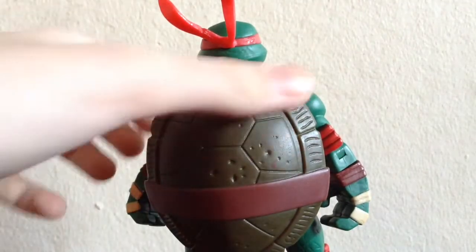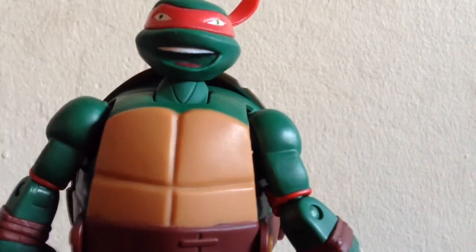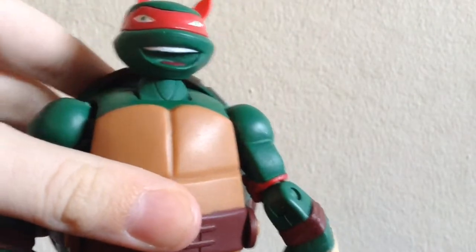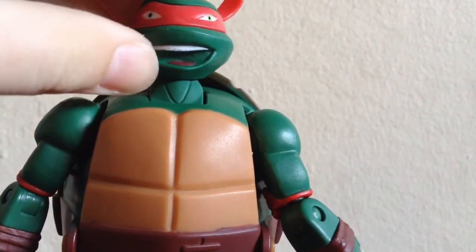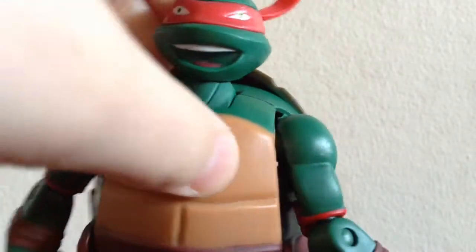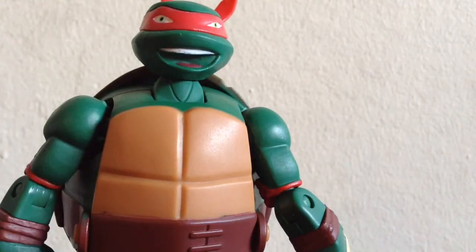There's a little bit of a paint rub here, which is kind of annoying, but oh well. On to his head sculpt — people will complain that Raphael's head sculpt does not fit him in this one. I honestly think it looks freaking hilarious. I know it does not fit him, but I don't care — it looks freaking hilarious. He's very cartoon accurate for what he is. I think he might even be more cartoon accurate than a Revoltech figure — shh, don't tell anyone.